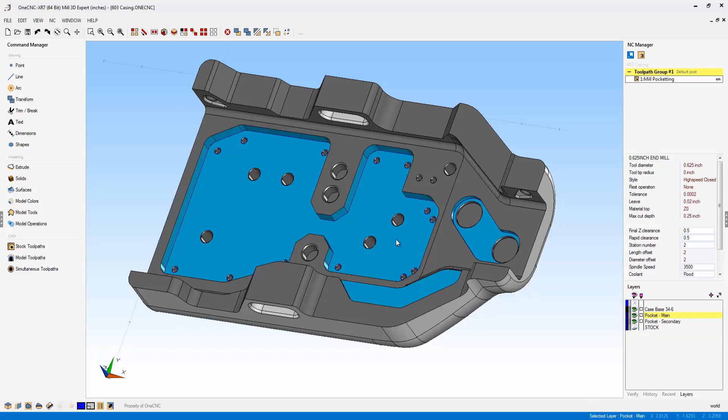Now let's take a look at themes. You're probably familiar with themes from XR6. XR7 continues to utilize themes — in fact, two of the themes have been modified. What you're looking at right now is the traditional theme, which has been modified with new icons as well as new color highlights on the toolbars.